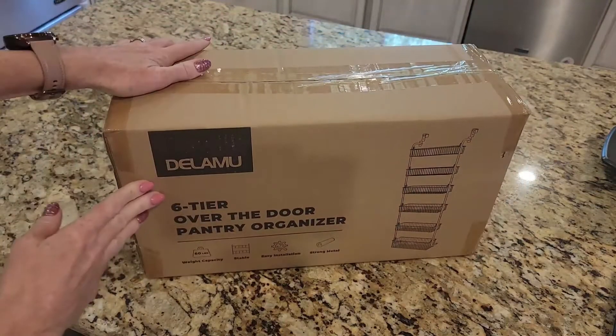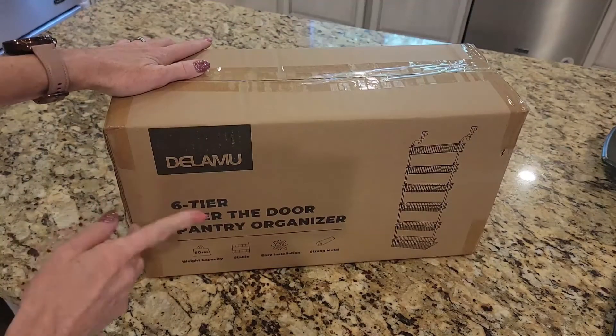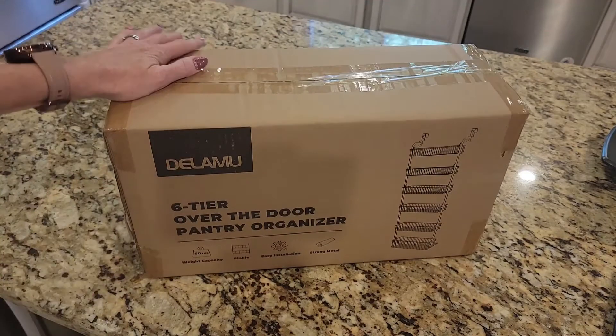In this video I'm going to be assembling and reviewing this six-tier over-the-door pantry organizer by Delamoo.